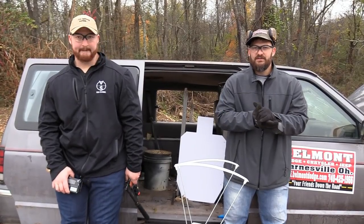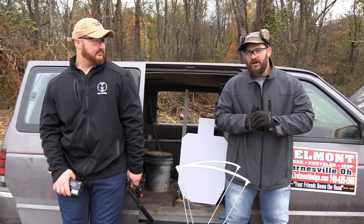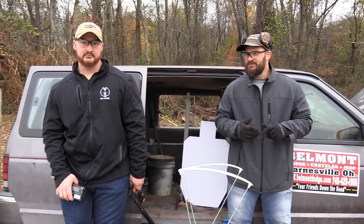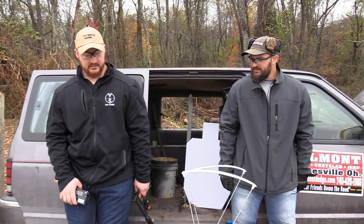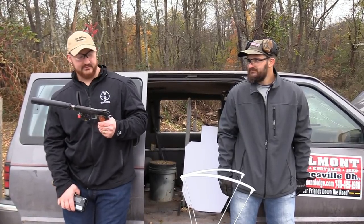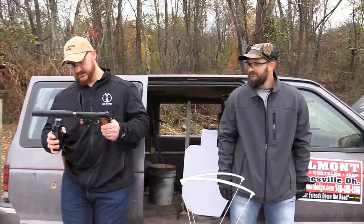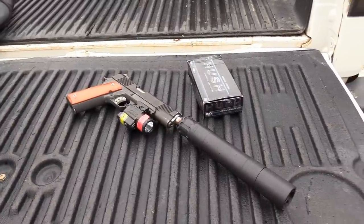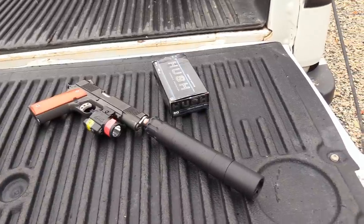Hey everybody, thanks for joining us out here today on the VSO Gun Channel. We have a new episode of 'How Powerful Is It' coming your way. Mr. Tactical Bacon is here to help us film. What are we shooting here today, boss? Today we're going to shoot .45 ACP out of this monstrosity of a 1911, mostly just spare parts, with an Obsidian .45 suppressor on the end of it, shooting Freedom Munitions Hush 230 grain Green Ball. This ought to be cool.